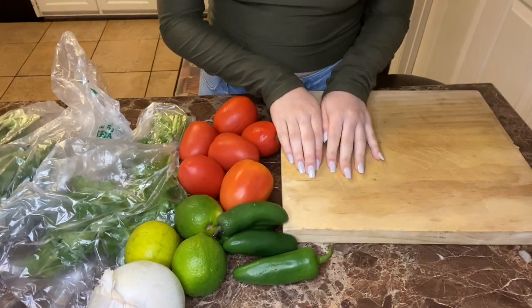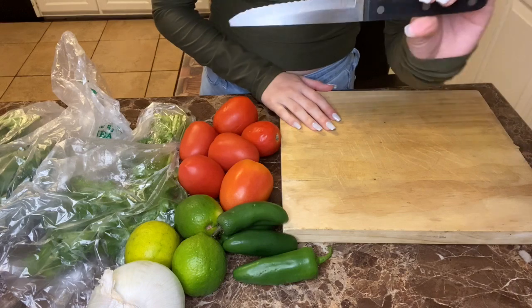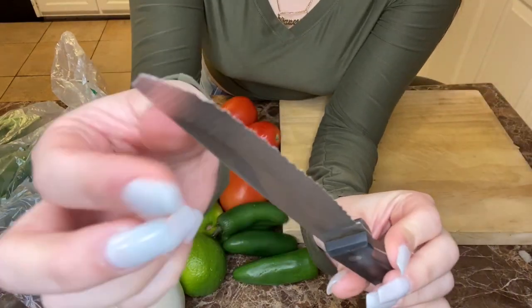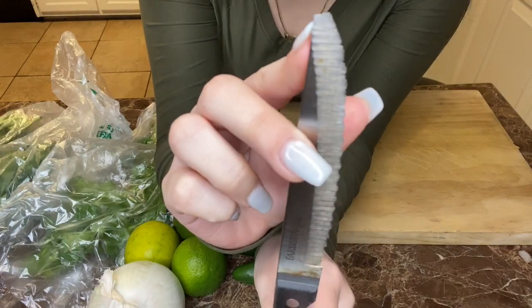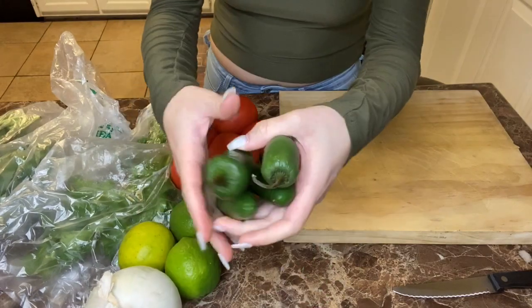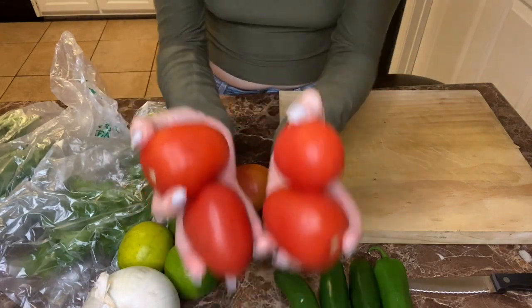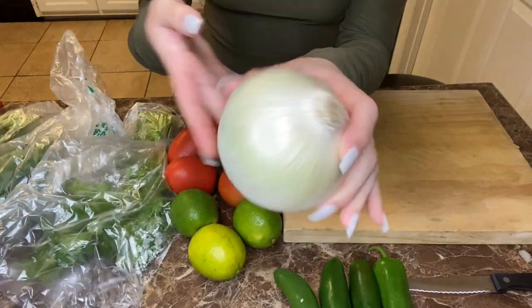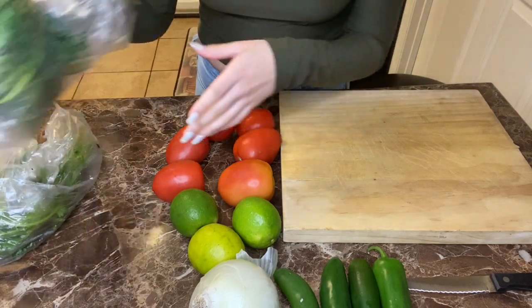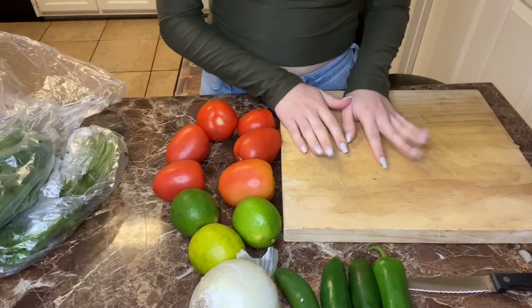For your ceviche you're going to need a cutting board, some knives, jalapeños — or chiles verdes — your tomatoes, your lemons, onion, and some cilantro. Let's get started. I want y'all to know that our cooking videos are going to be actual cooking.